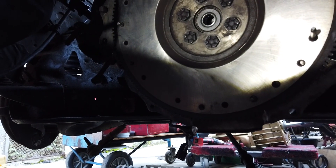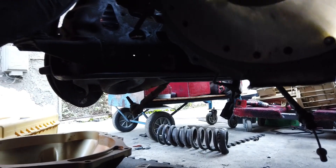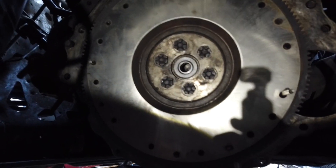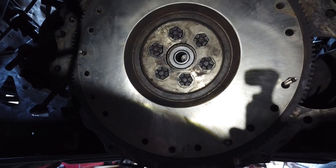We're going to go ahead and torque down those bolts, wipe this flywheel down again, wipe the grease off, reinstall the clutch pressure plate, and then put the bell housing on finally.